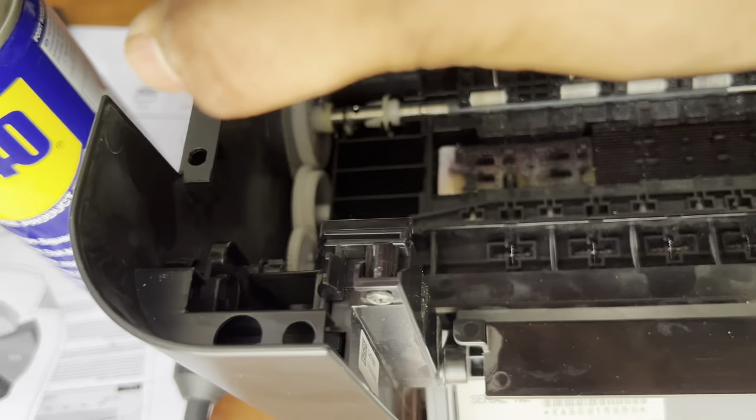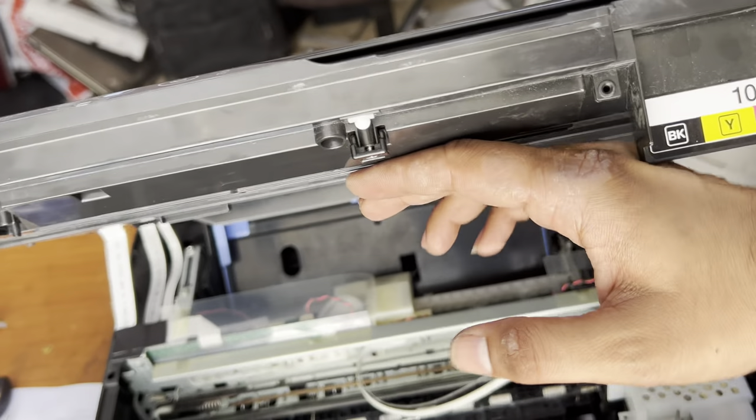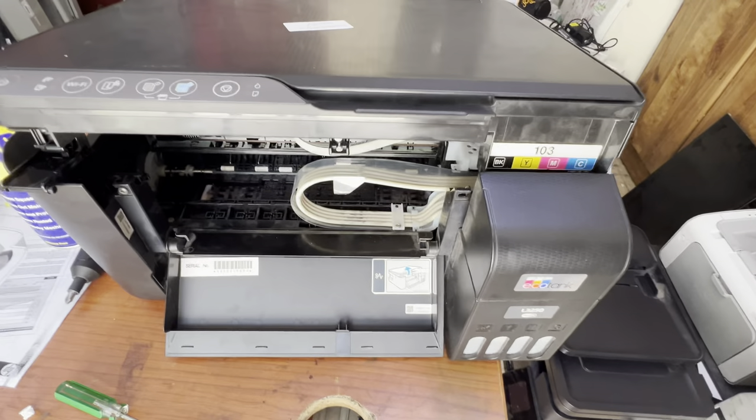Move this a little back and you can lift it up — it's a very easy way, just a little tricky. If you practice two or three times you will be able to release it, then you can open it upwards like this. Hope you understand the method for the L3250 — how to disassemble it. If you have any other questions, you can ask me in the comments.